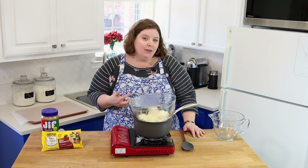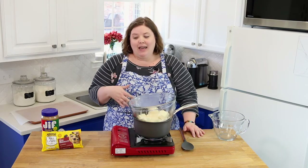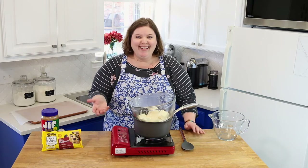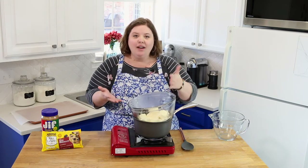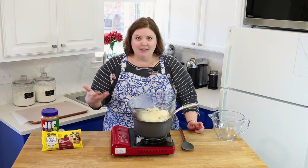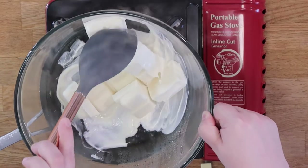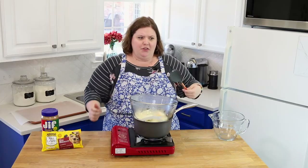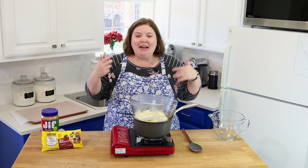Anytime our class did something well, she would make tiger butter as a treat, and I always thought it was the coolest thing. I never saw it again after third grade — she gave everyone the recipe, but I lost track of it. Then at 16 I was looking through recipes my mom had because I needed to bring something to a high school potluck, I think it was for theater class, and I found it.